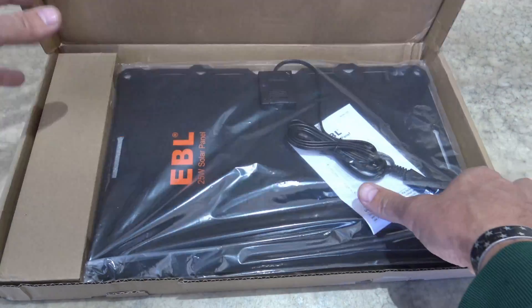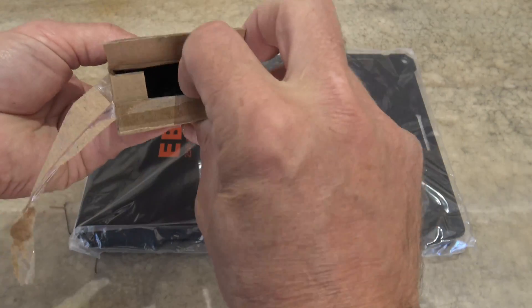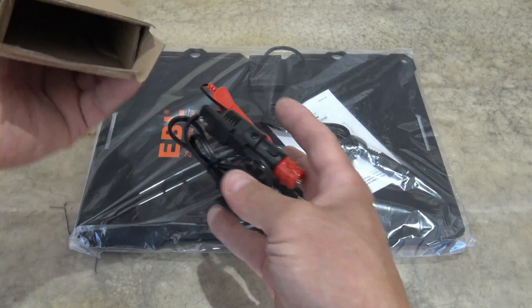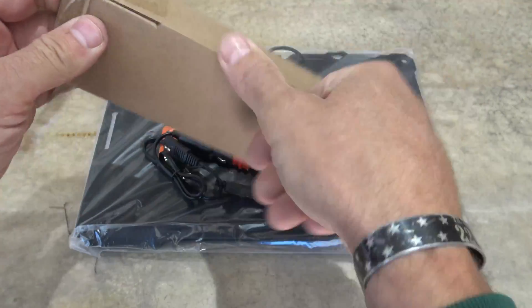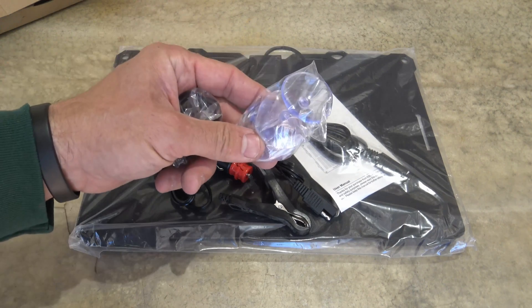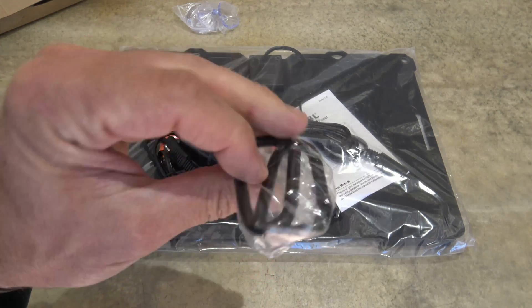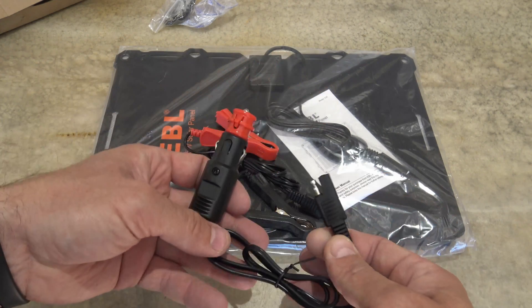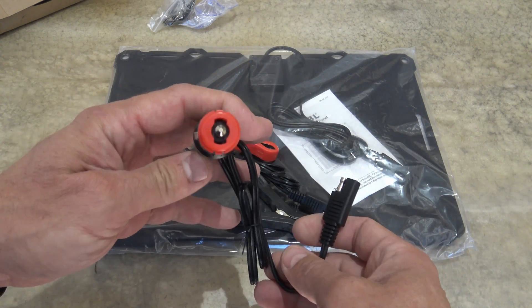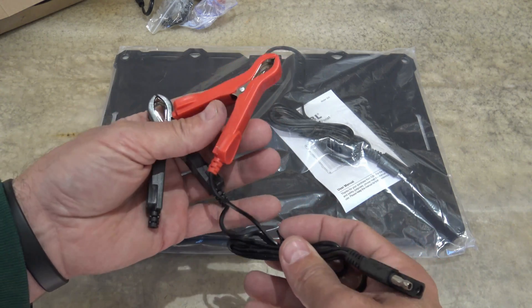It's packaged very simply. You have the solar panel itself and then there's this little box. We have some alligator clips, and four little suction cups so you can connect this solar panel to the inside or outside of a windshield of a vehicle or glass. It does come with two very nice carabiners. It comes with SAE to a cigarette lighter adapter, so you could connect to your cigarette lighter and put voltage into your car battery that way. Or you can use the alligator clips and go direct to the battery.